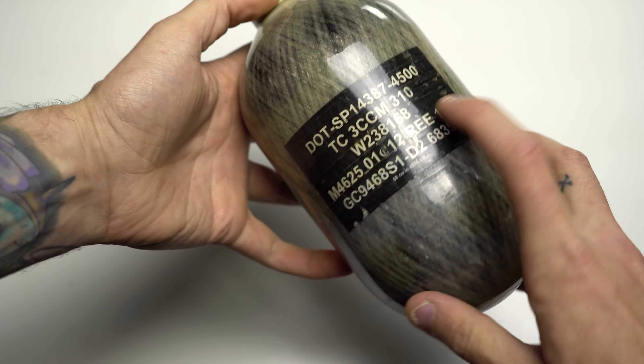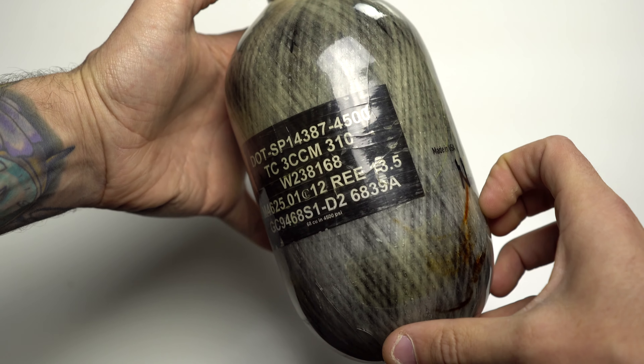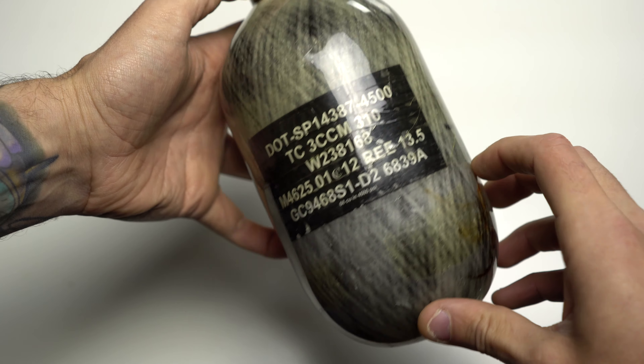Now let's look at a carbon fiber tank. This is a Ninja tank and this one is out of date — it does need retested. If we look at the label on this tank, right there in about the fourth row down in the middle, there's 0112. That's gonna be the month and year, just like the aluminum tanks. This tank needed retested December 31st of 2016. Same thing applies — because we don't know when in January it was actually made, most labels are gonna be similar to that with month and year first.